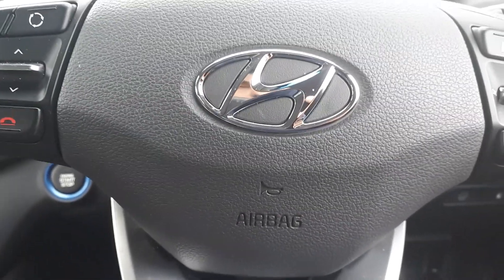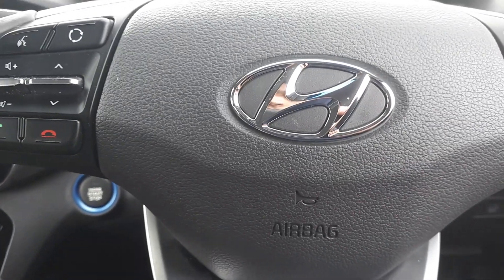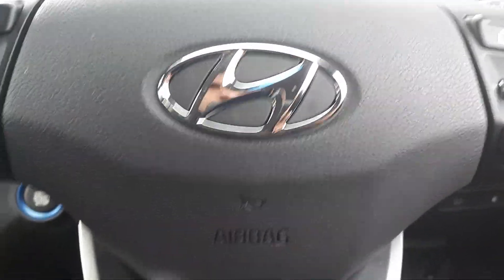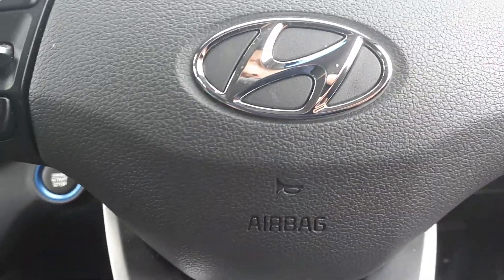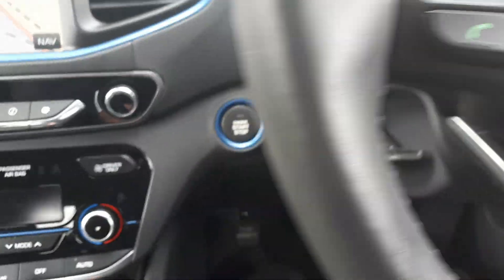Hi everybody, today I'm going to show you how to start the petrol engine only on IONIQ. It's similar in both the old mode and the new mode — the same procedure. After you change your oil, or if you just want to start the engine only.